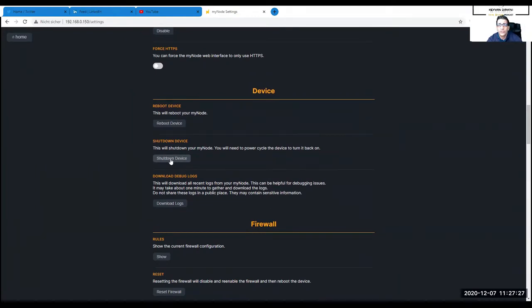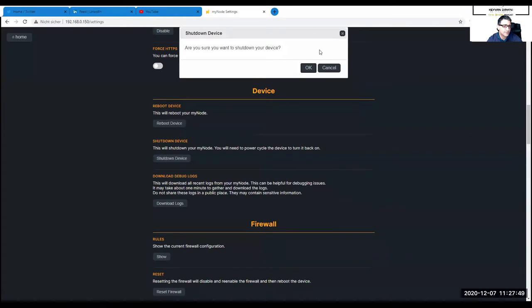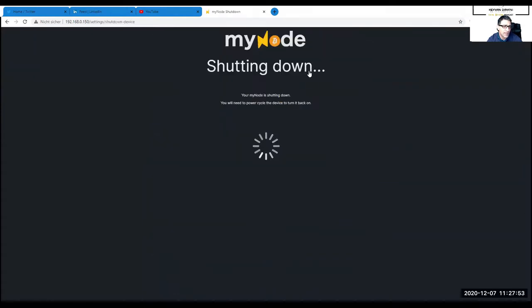You manually shut down the device before you unplug it or unscrew the whole housing. In my case this is a repurposed Casa 2 hardware running as MyNode. So what I'm going to do is go to 'Shut Down Device,' confirm with OK, and now it's shutting down. Be patient and leave it to shut down completely.